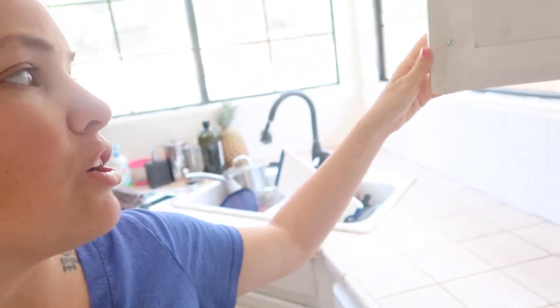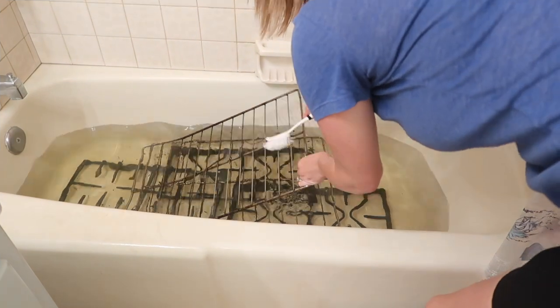These are the ones that when we're cooking we open to grab spices, so I even scrubbed the inside of these. But most of them I just did the fronts, unless the inside needed to be done. Anyway, let's get into it.